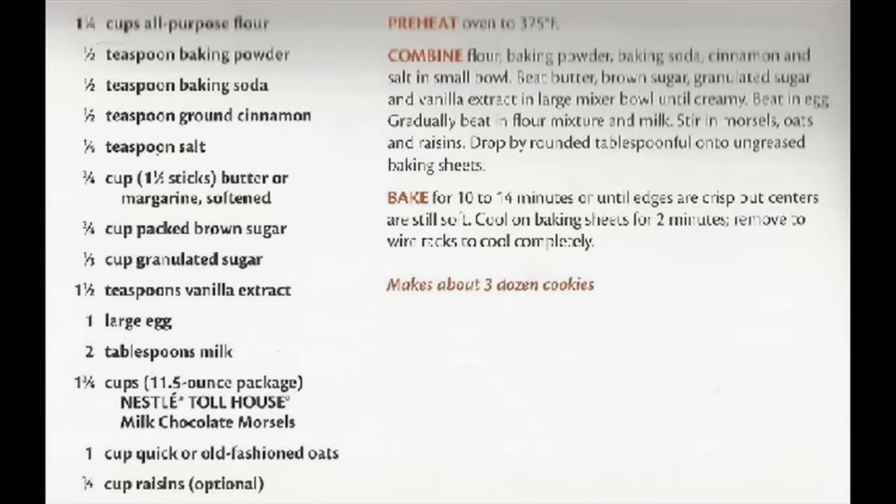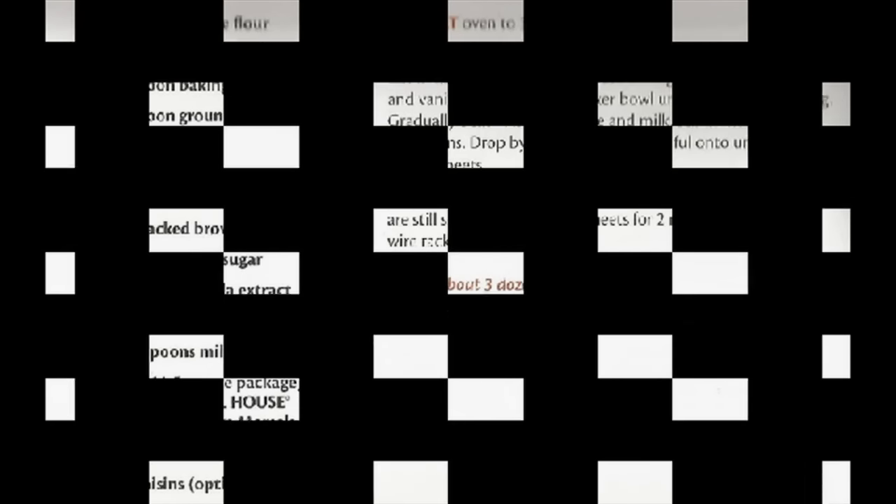Anyways, it's Susan saying goodbye — it's been a pleasure baking with you today, with these milk chocolate oatmeal cookies. They were good! From Susan and Frank's cooking and baking channel — please subscribe. Thank you, bye!